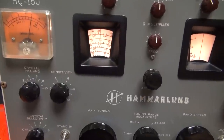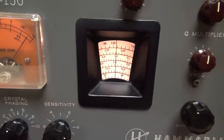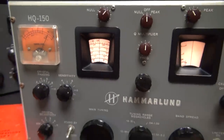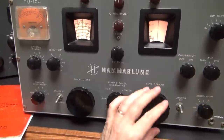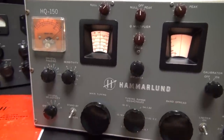All right, calibration-wise — five megahertz right on the nose. WWV is right where she's supposed to be. And if we turn on the calibrator, we should be able to zero-beat right on top of it. There it is.